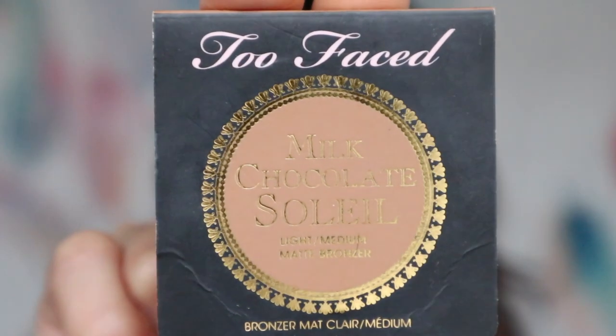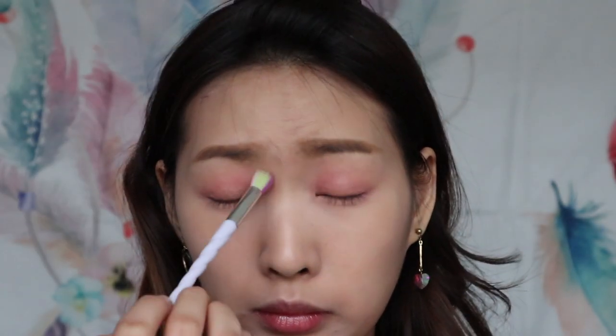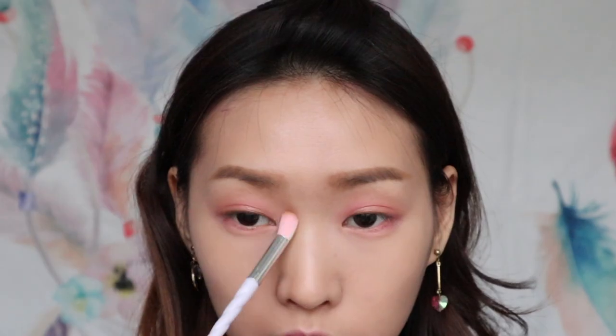I'm going in with this Milk Chocolate shade from Too Faced to contour my nose. Now you can see the difference with and without the shading.